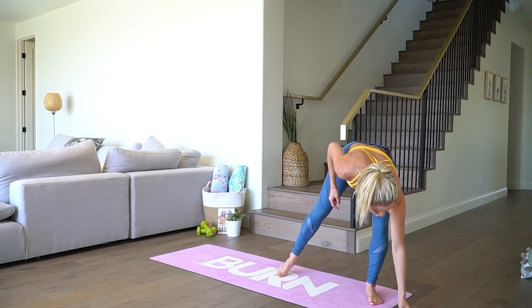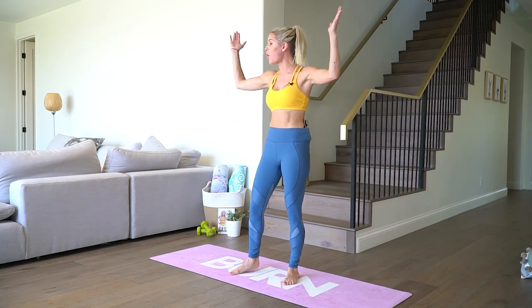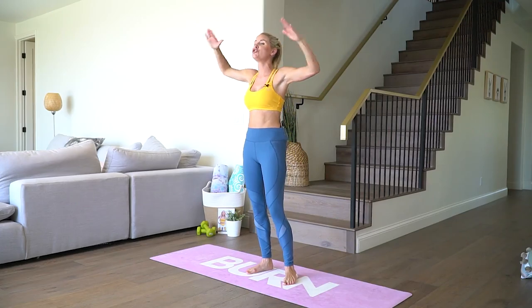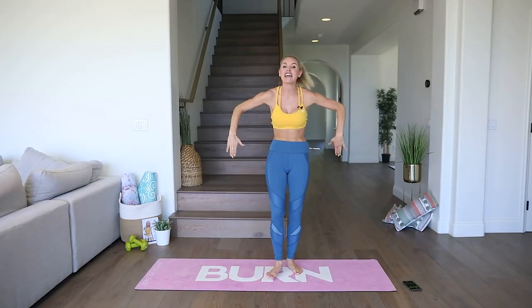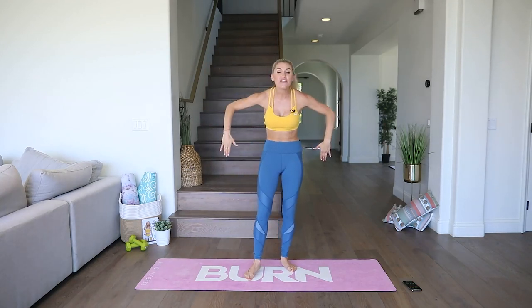We're gonna get the time on the clock straight away. First exercise that we're gonna do is goalposts — arms out to the side, up and down. You do not need any weights for this challenge, so there are no excuses. Everybody can do it because I'm gonna give you modifications as well.